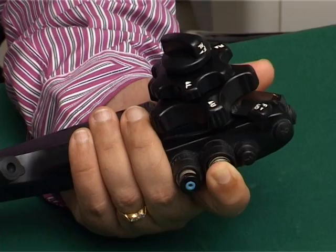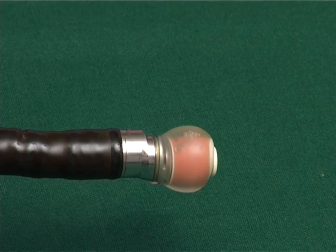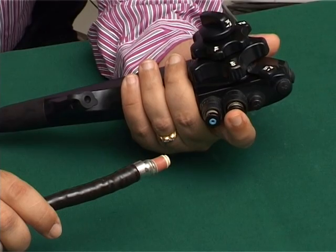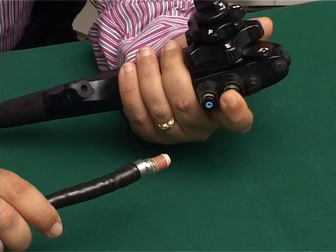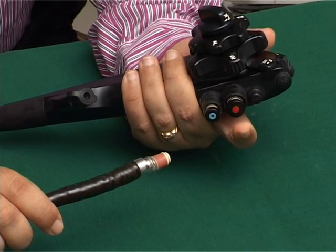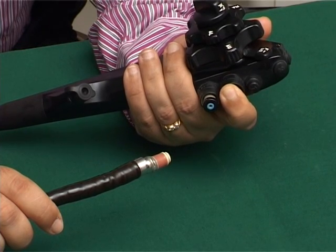Inflating the balloon is very simple because the device for inflation and deflation is in the air water and suction buttons only. This is the normal suction button in an endoscope. If you partly press it, this will suck the lumen of the GI tract. But if you fully press it, this will be deflating the balloon, or sucking the water out of it.